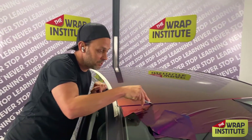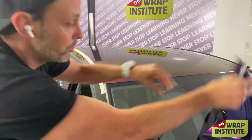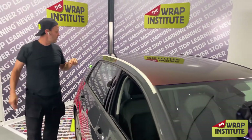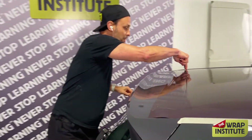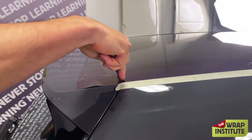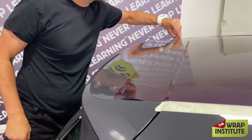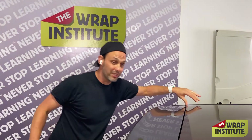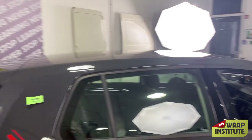I've got my blade, cutting right alongside the window. I pull the excess film away and run my finger to round it. I come back and cut the top section on the side of the hatchback. I don't have to wrap too deep because the color of the car is dark. I pull the excess film away, run my finger to round the edge, then pull the masking tape and keep a good clean workspace.